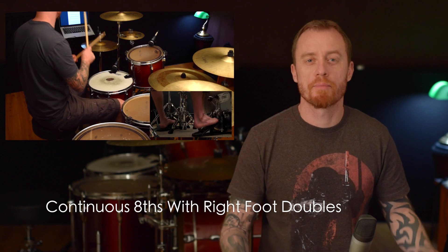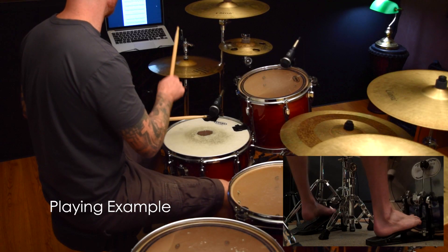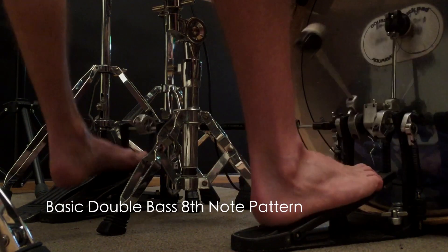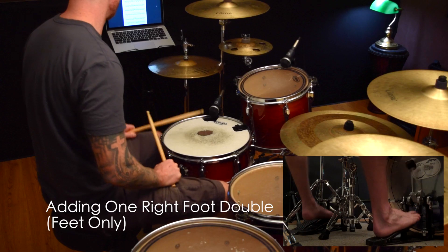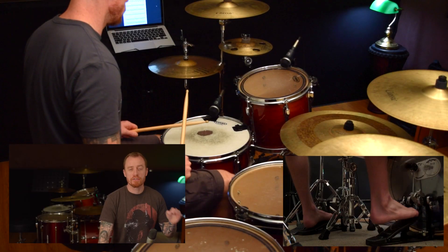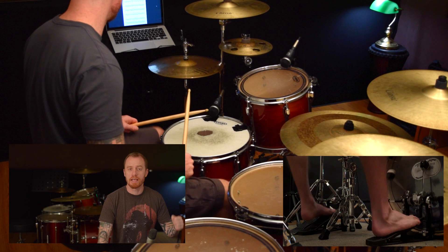Now we've got the fundamental technique down, what we want to do is apply it. One way that I like to apply this is by using a pretty basic steady double kick beat and then adding some doubles in as we go. The reason why I try to do this is so I can focus on one foot at a time, making sure it's nice and even and each note is powerful. So we're going to add in one double, then two doubles, and so forth — try to focus on just getting the right foot nice and even with this double.